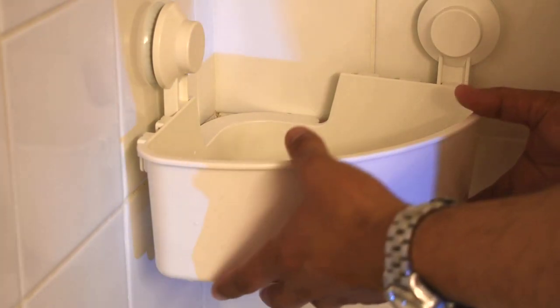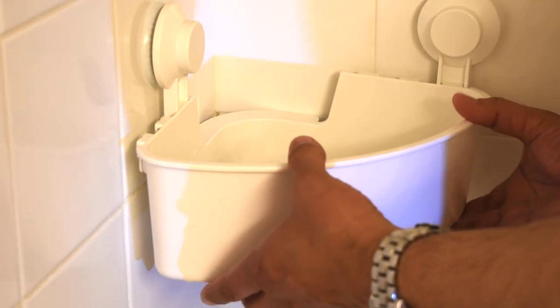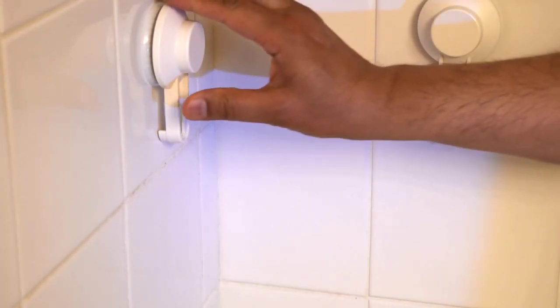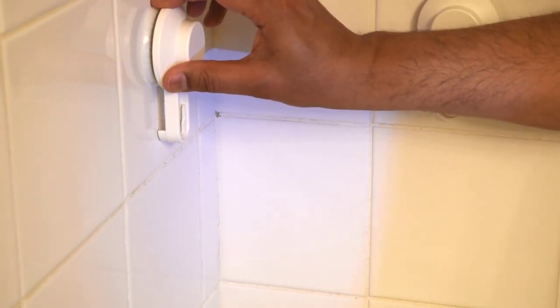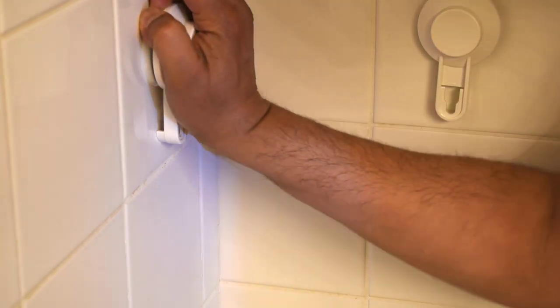The first step is to release the caddy from the suction hooks — just pull it up and they'll come right out. Put that aside. The first technique is just to use your fingers: place them really close to the edge of the silicone that's holding on to the tiles and peel off.